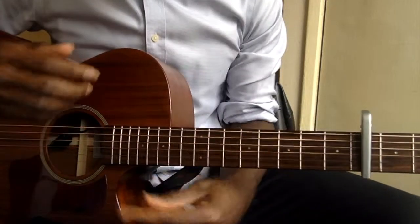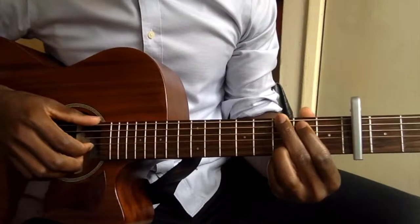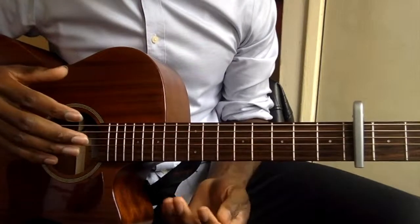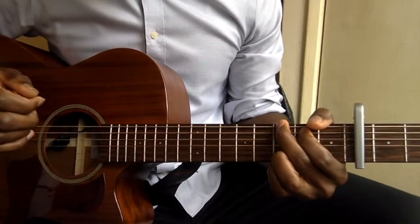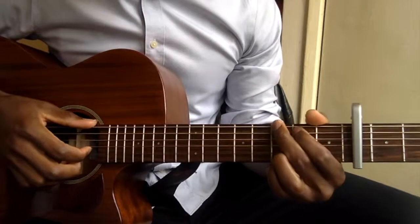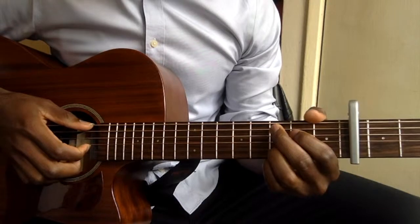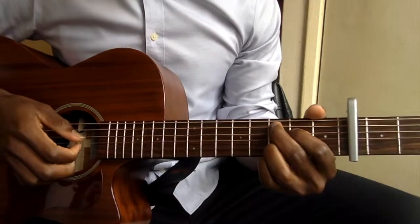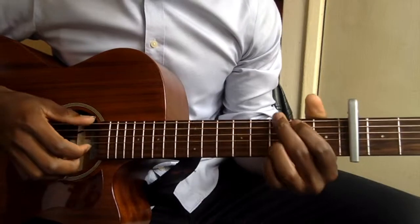Let me just run everything slowly and then you get what I'm talking about. So the verse and the chorus, they use the same chord progression. For the chorus or for the verse, what you need to play is just the G — you start on the G, you play it twice, then you go to the C, then you go to the D. This D is a quick change, so you just play it once, then you go back to the G.